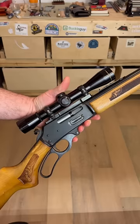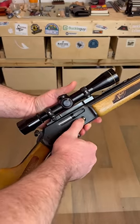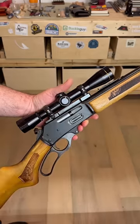Here we've got a 1980s Glenfield. Let's see what happens. Press it down — nope, nothing. You can get them out, but again, not designed that way.